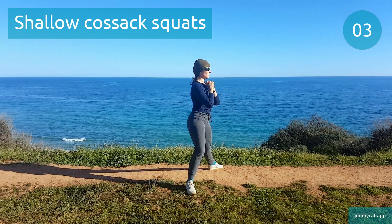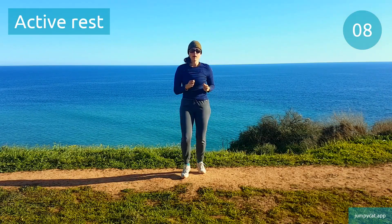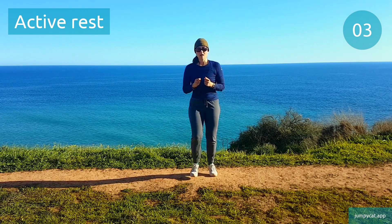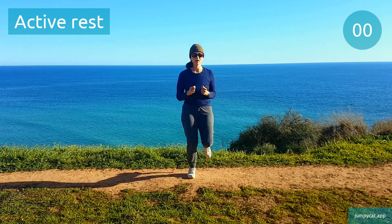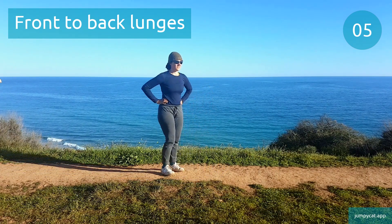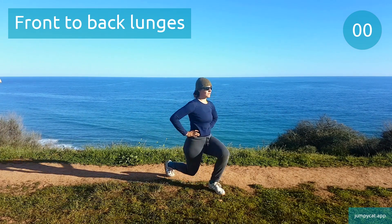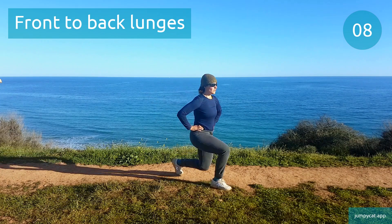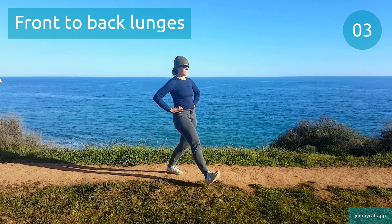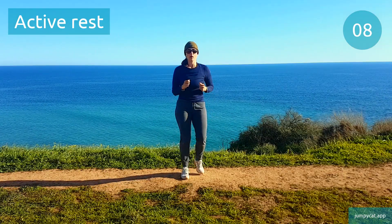Last few seconds. Back to that active rest, keep moving. Doing front-to-back lunges next. Front-to-back lunges. Switch to that other side. 3, 2, 1. Back to that active rest, keep moving.